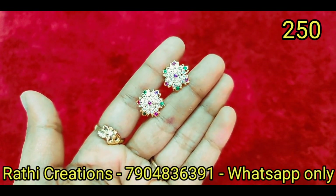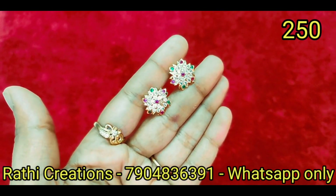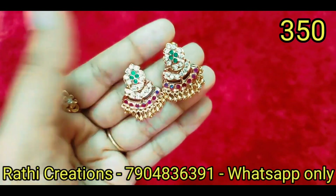Addigai, dollar chain — there are many patterns in the same style. Just make a screenshot clearly with price. You will find a match.